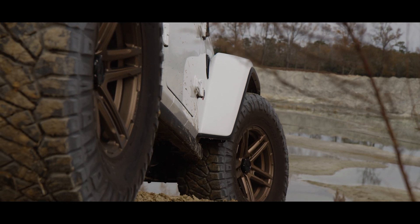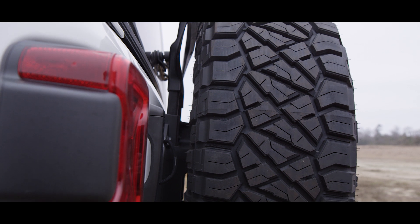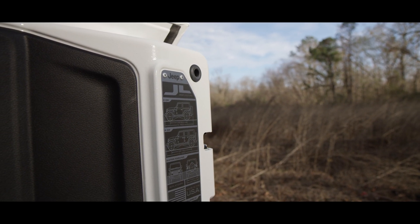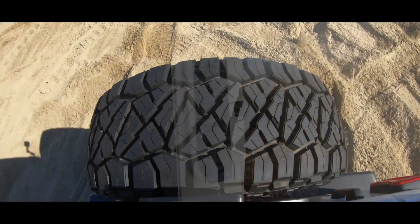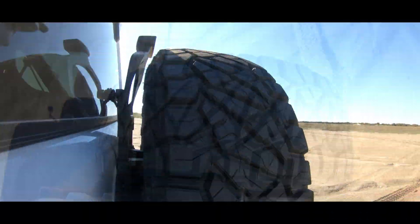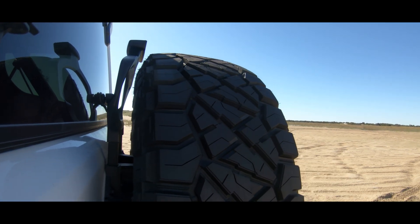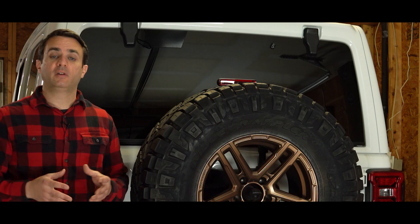We're still using the stock tire carrier assembly. Given that the tailgate on the JL is stronger than the previous generations — as it's made of magnesium, a lightweight and very strong material — the challenge has still been we're seeing a little bit of rattle on-road and a lot of shake and movement off-road. Obviously, we do not want to fatigue our tailgate because that could be a very expensive repair. So our upgrade today is going to handle taking this weight off of the tailgate and moving it somewhere else.